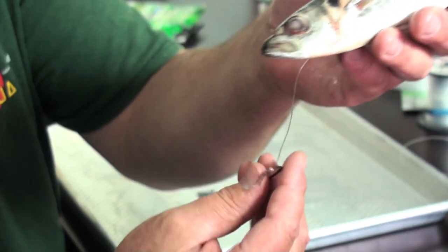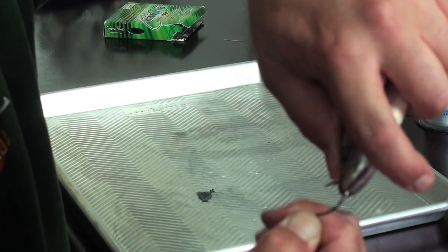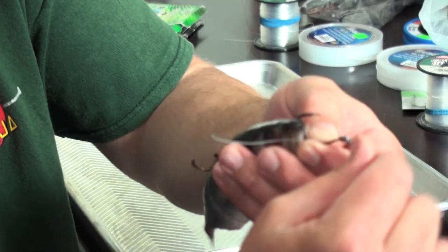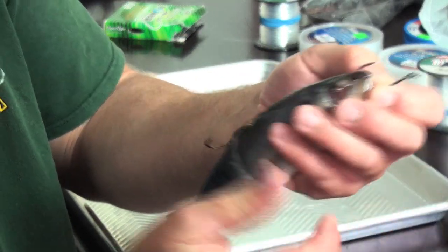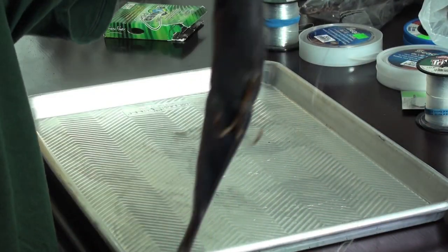Then I take the nose hook and nose hook it through the bottom jaw and out the top of the nose. I hold the hook and adjust the length, and that's ready to fish just like this.